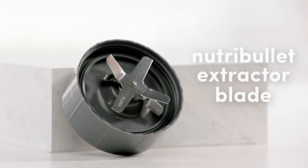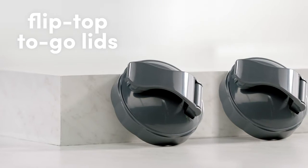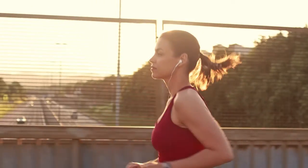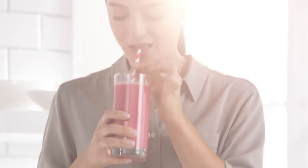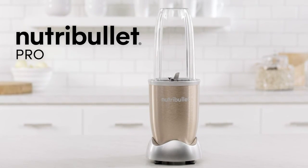The Nutribullet Pro comes with the Nutribullet extractor blade, two colossal 32-ounce cups, and two flip-top to-go lids. So whether you're looking to use nutrition to enhance your performance, give you that added boost in recovery, or just want to improve your overall health, transforming your life starts here. Nutribullet Pro.